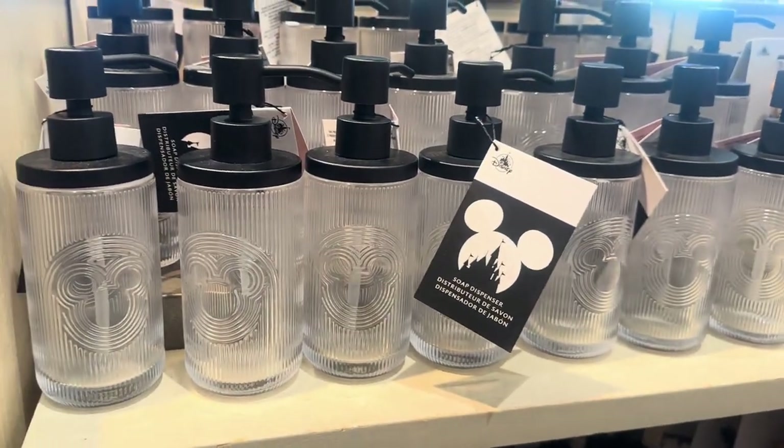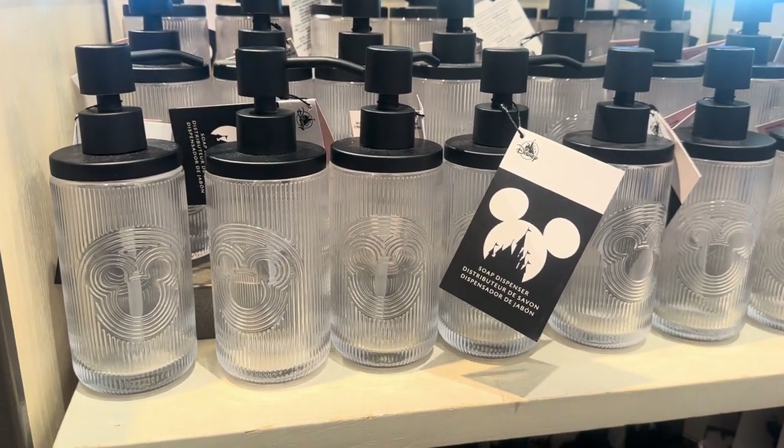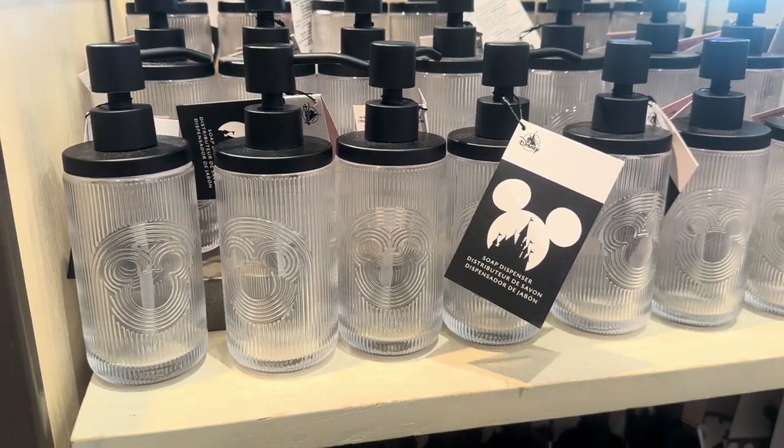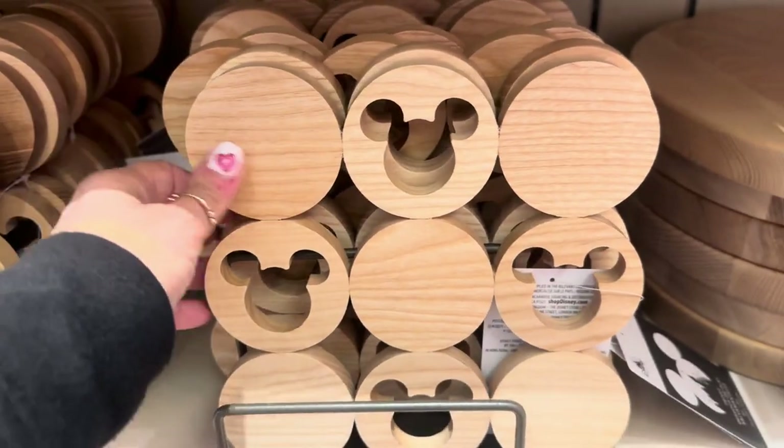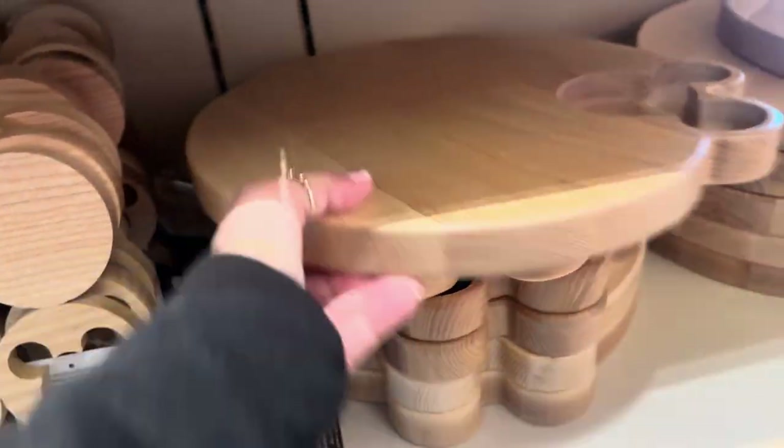Soap dispensers — everyone needs these whether you use them in the kitchen, the bathroom, wherever. They're just beautiful. There's also a bottle stopper, and then down here you have a trivet — look how cute that is — and a cute little serving tray.